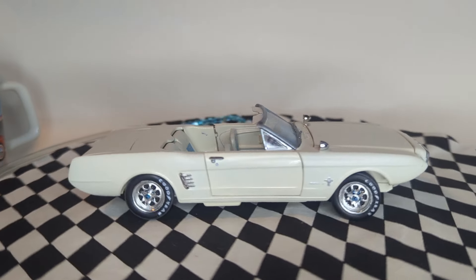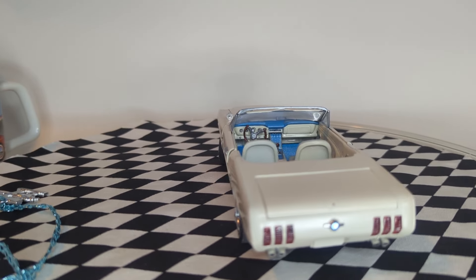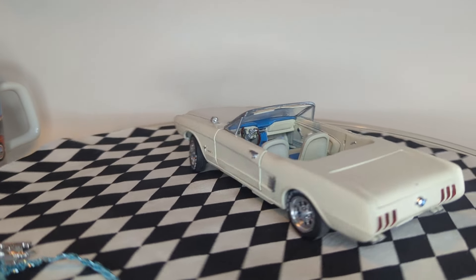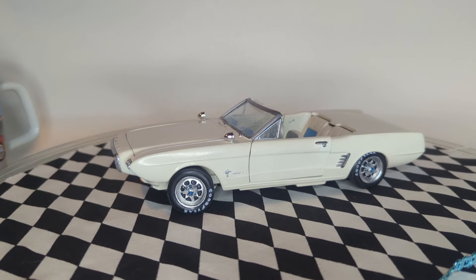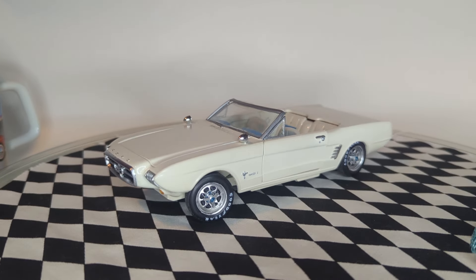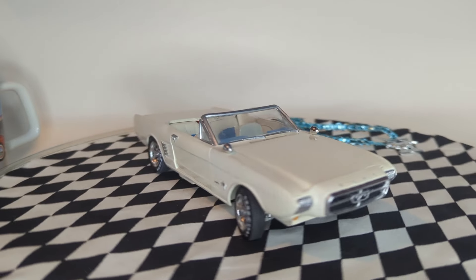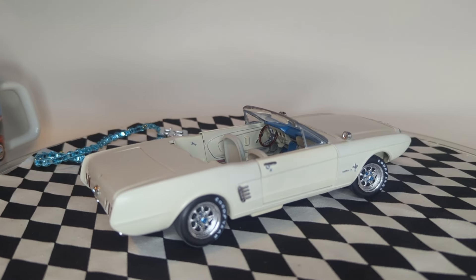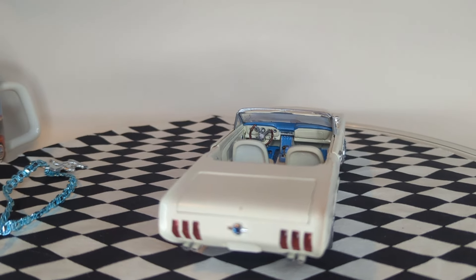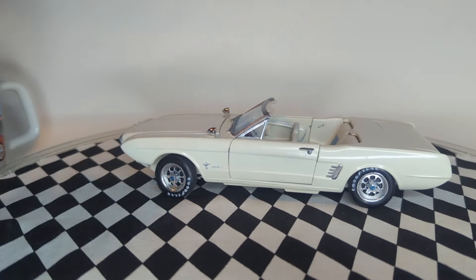Same thing — everything opens and closes on it. I just think this is a cool looking car. You can obviously see why, when the '64 and a half came out, how much they changed it. They took some of the styling — don't get me wrong, I love the '64 and a half — but you can see where they started: the front end, the fancy lights, whoever's vision it was. They put bumpers on it and the taillights were more simplified, they weren't part of the roll pan. Personally, I think it's a really cool car and a really cool kit.